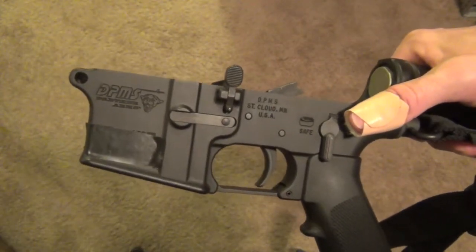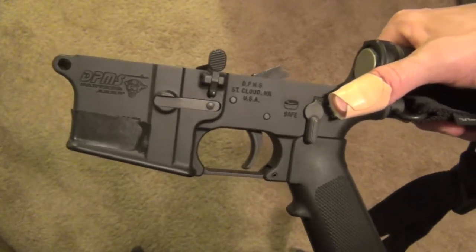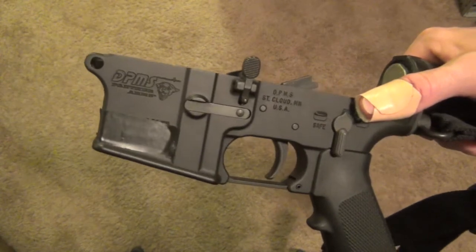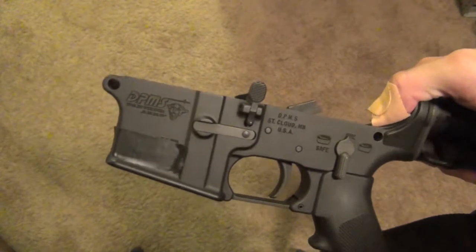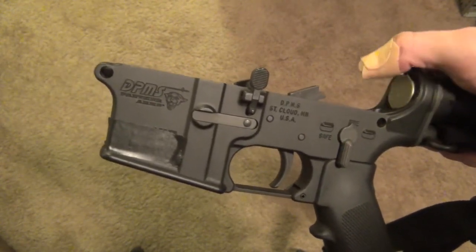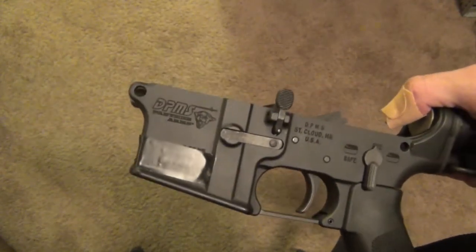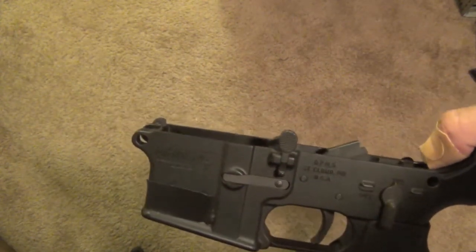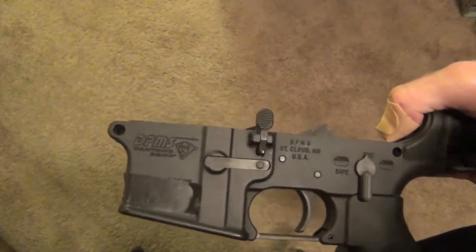I have the serial number taped off, and it's a good idea for you too if you're going to do videos or pictures of your guns. If you have some rival or somebody who doesn't like you, all they have to do is call in and report a stolen gun with that serial number — and if it's ever tracked back to you, you're in deep trouble. So that's why I have the serial number taped off. This is not stolen; this is completely legal.